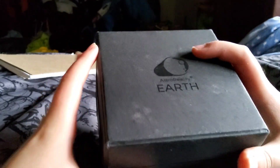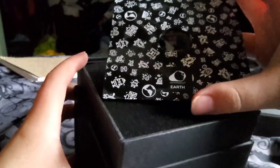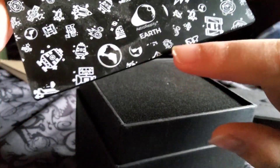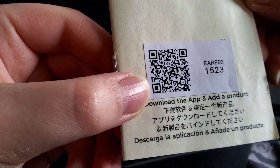Next up we have an Earth model — it says 'Earth' on the package. This packaging is completely different; the other one was rounded up top, and this one got a little damaged in the box, but that's fine. Let's open it up. Here's the stand, which is way bigger than the Earth itself. There's a layer of protective foam and a code to download the app and add the product.